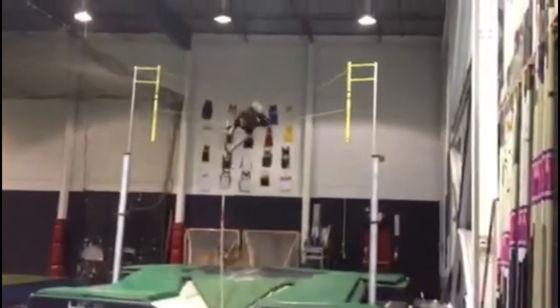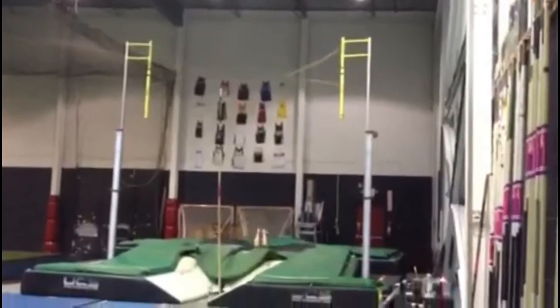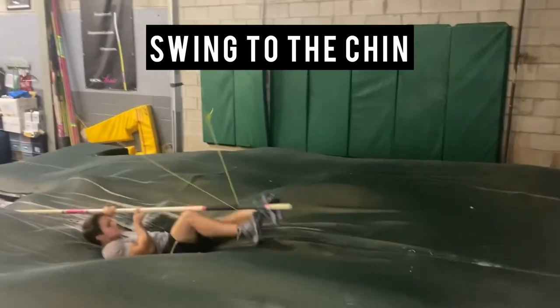From that holding position, you can smoothly transition into the pole turn where you bend both elbows and go through the turn, which leads to our next drill: swing to the chin.